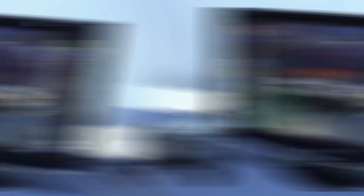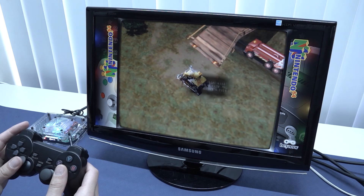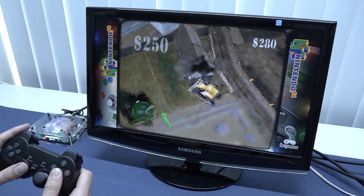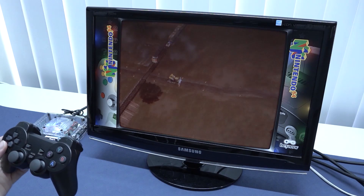Next up, let's try some more N64. This will always be a system that doesn't run perfectly, but some games are playable. One of my favorite games — I played this so much — is a great example of how well it runs. You can already hear some minor hiccups but it's still playable. Overall the performance is not bad at all.